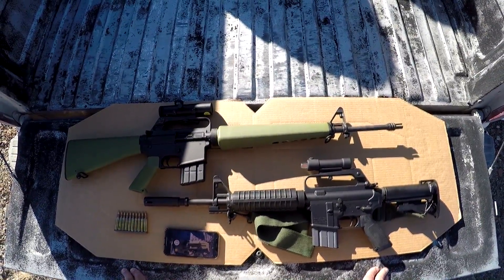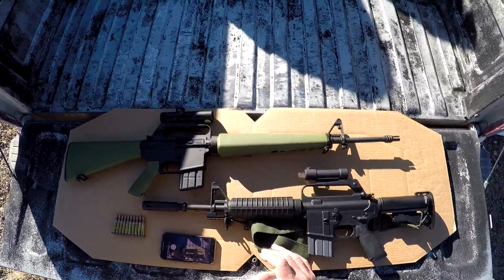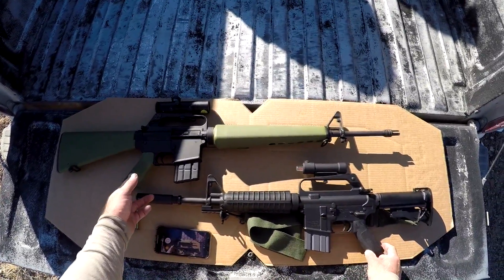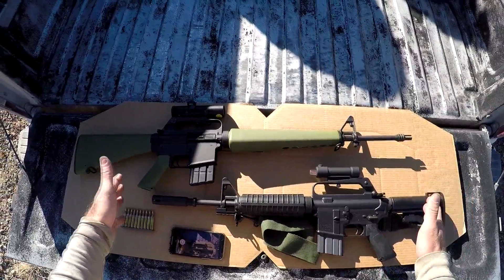Welcome back. On deck today is going to be something a little different, kind of an experiment. What we have is two Brownells BRN — this is the 177 and the 601 retro rifles.